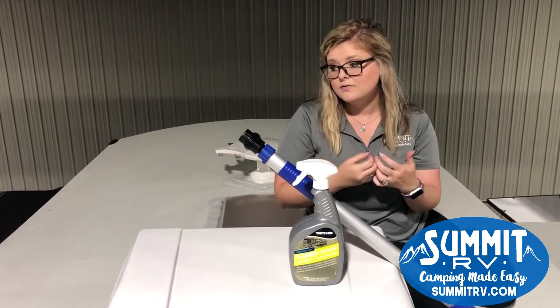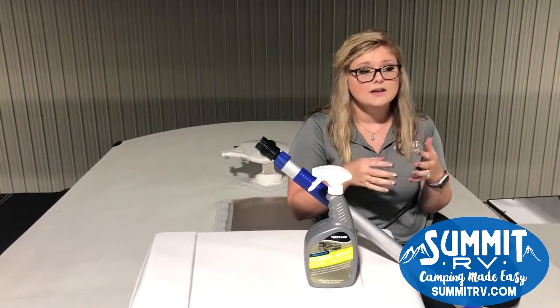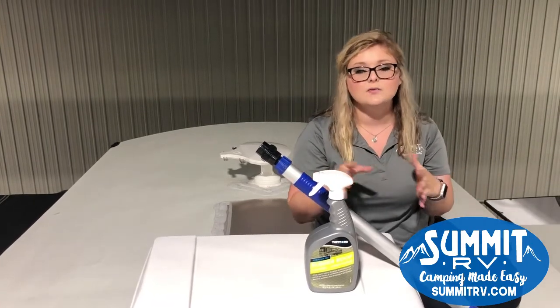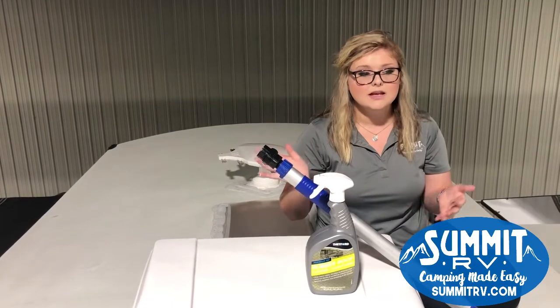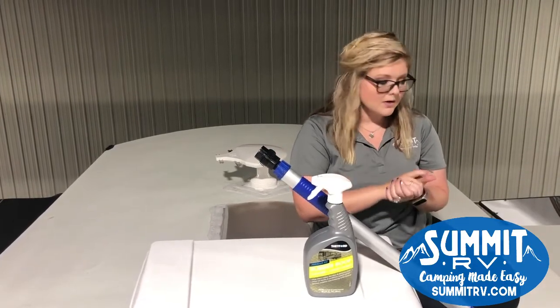Also, if you don't want to get on your roof — and I really am terrified of heights — if you don't want to get up here and actually work on your roof and reseal it, you can make an appointment with our service department and we can take care of that for you, no problem.